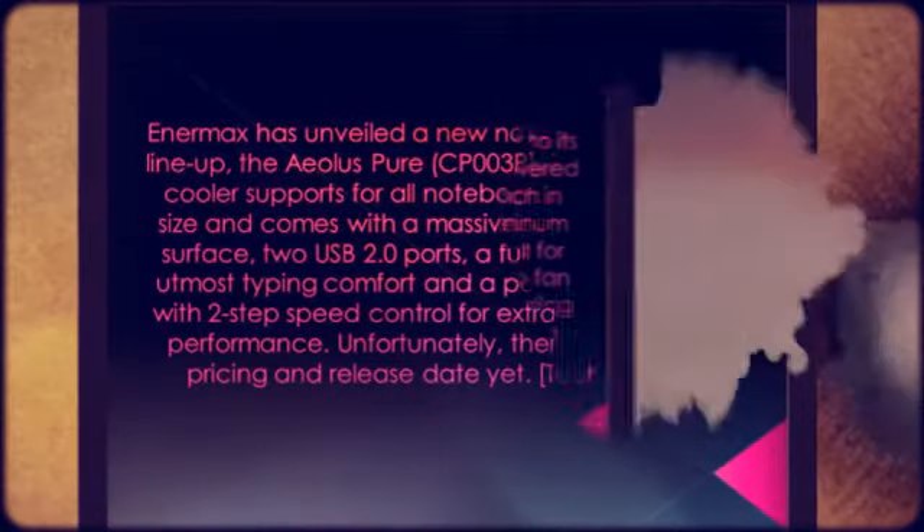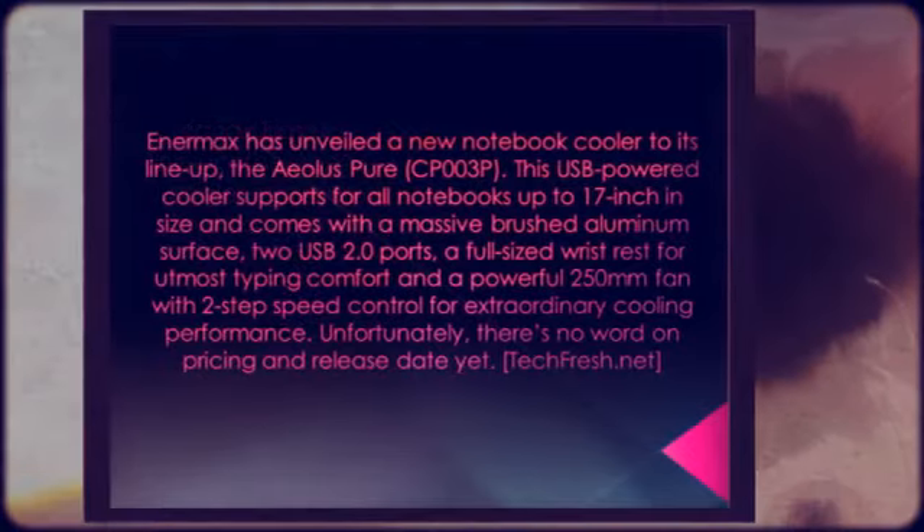Source: Techfresh.net. For more information on this, visit us at topdealwebsite.com.